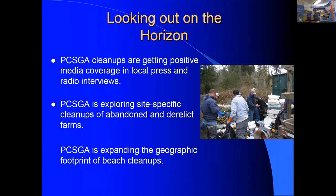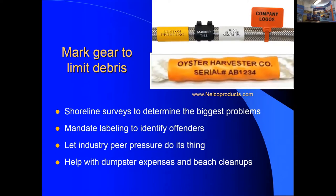Plastic tends to accumulate in the same spots and gyres year after year, so after a few cleanups you'll know where to look. For marking gear, options include heat-shrink tubing with custom printing from companies like Nelco Products, marker ties with zip-tie options, and embossed trap tags from catching tag suppliers — all allowing identification of the gear's owner to enable peer pressure accountability.